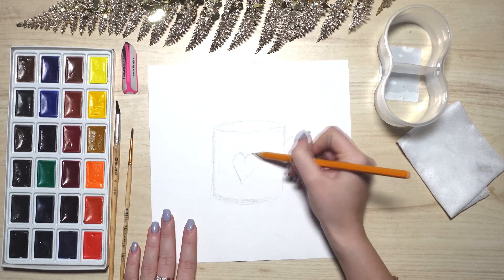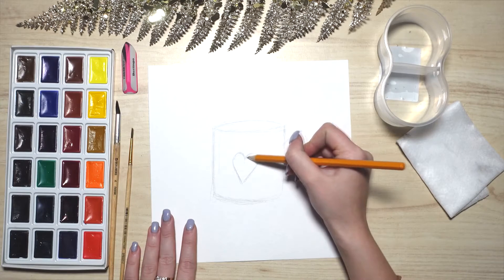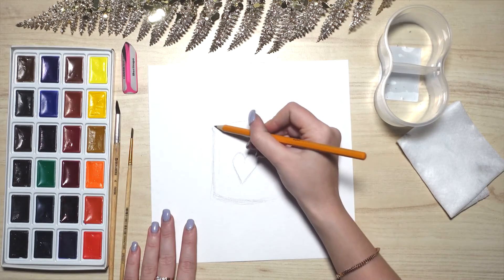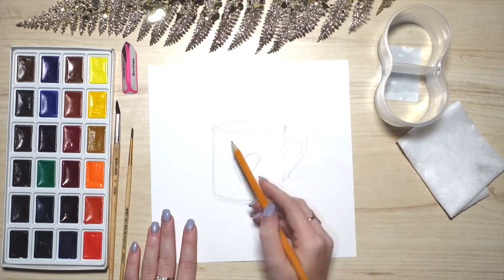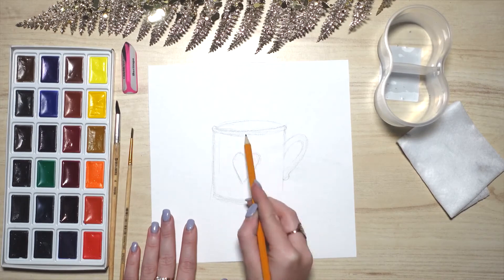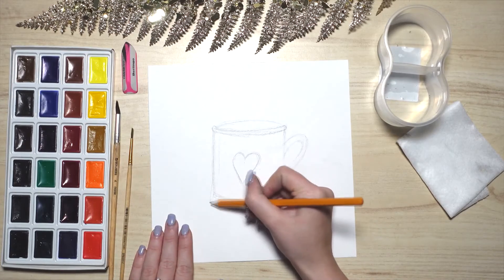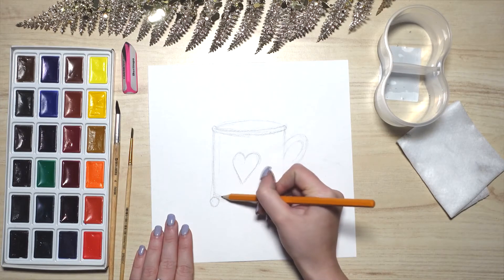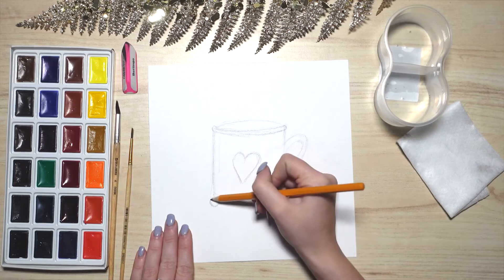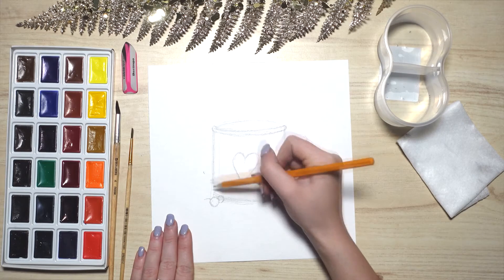Next, draw a heart in the center of the mug. Instead of a heart, you can draw anything you like — a star, a flower, or something else. Our mug has a border; it's a half oval. Take your time to draw it. Place a few berries near the mug: one should be bigger and another smaller. Draw a circle and remember the smaller one will be the berry behind.